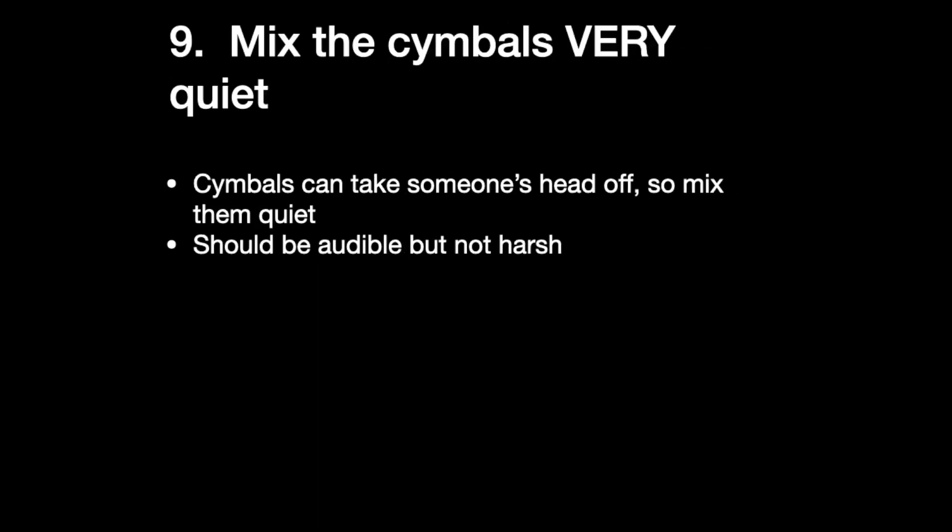Nine: mix the cymbals very quiet. Cymbals are annoying. They're annoying in real life, they're annoying in recordings. There are certain artists like Peter Gabriel who recorded several albums with no cymbals at all. I think you have to have cymbals in your mix to make it sound like a real song, but mix them really soft. The bass drum should be loud, the snare drum should be kind of loud, and the cymbals should be buried — because once you crank that PA up and it's really loud, that recorded cymbal hit is harsh. Cymbals are harsh. So mix them quiet.